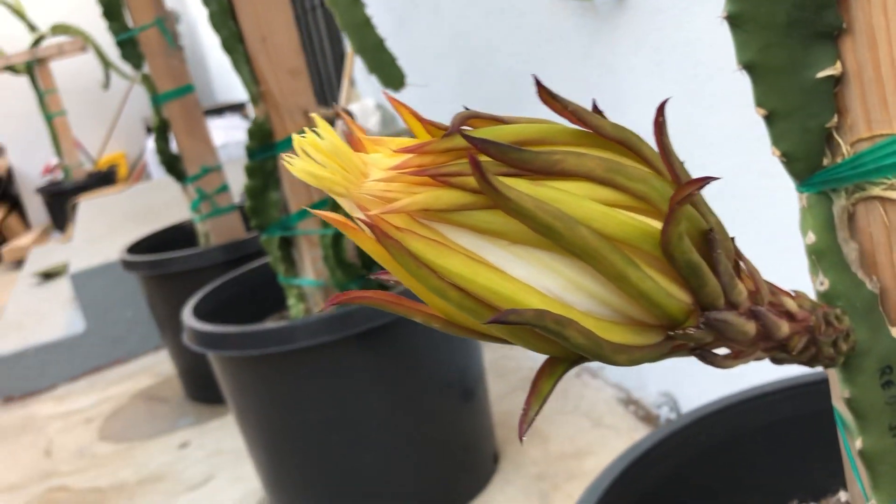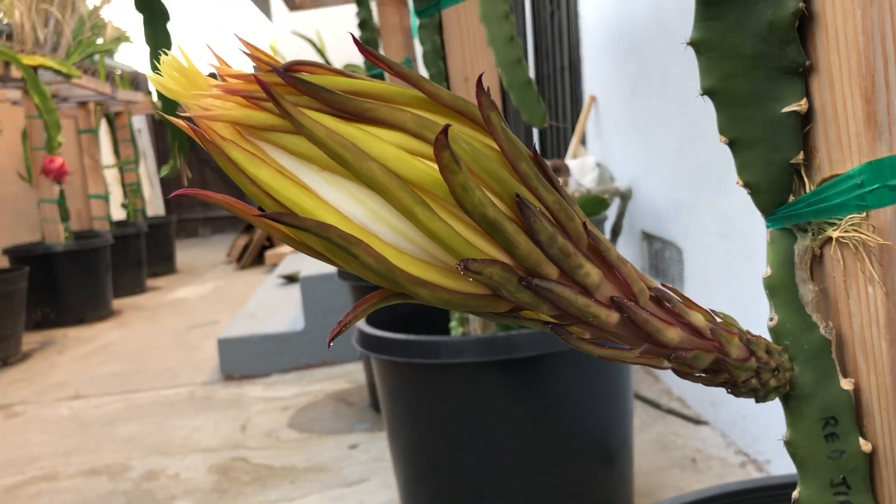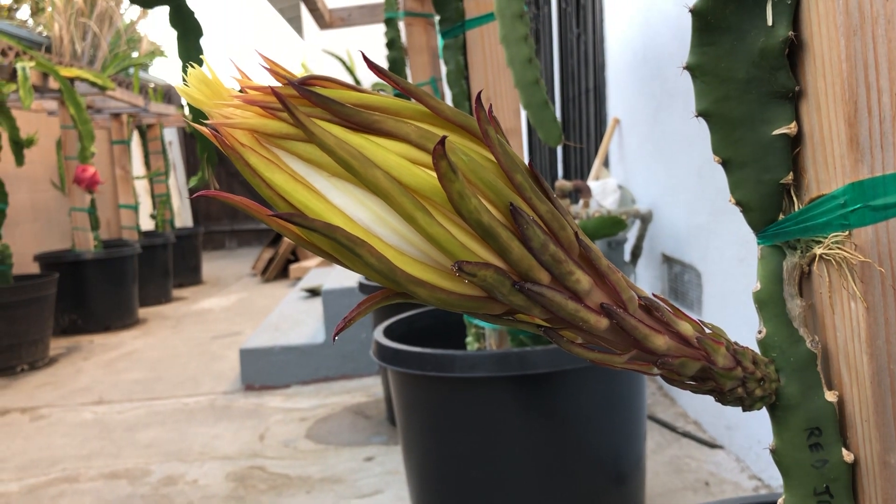I'm just showing you guys all the other angles of the Reggiana, and this is what it looks like before it fully opens.